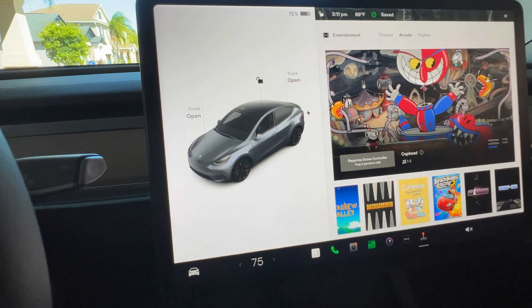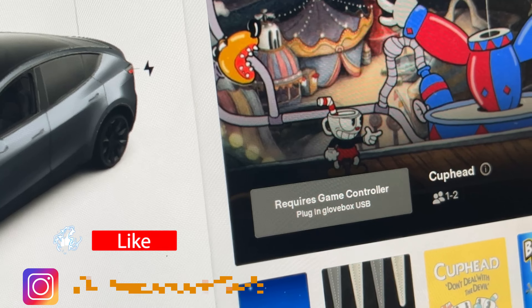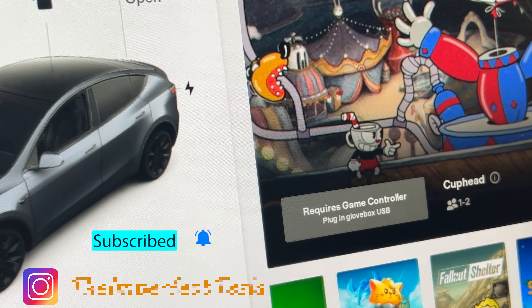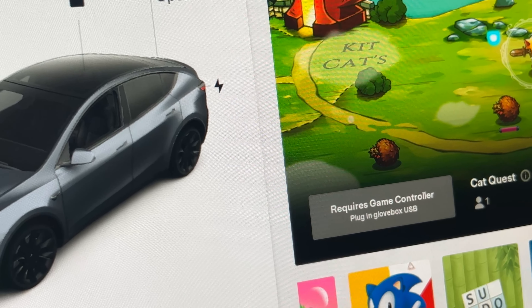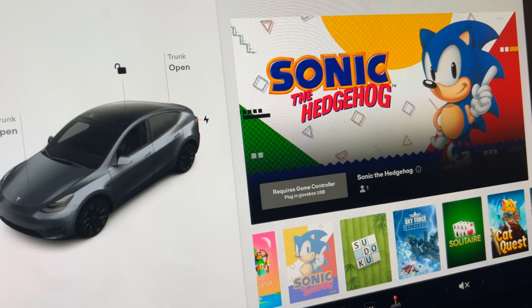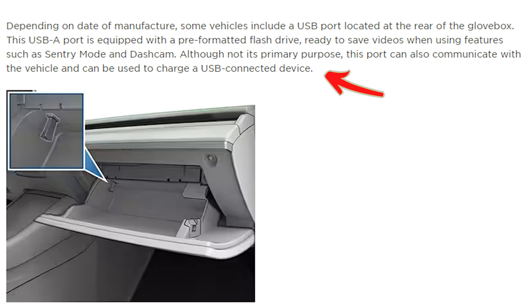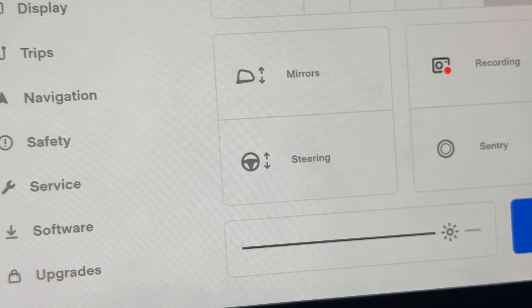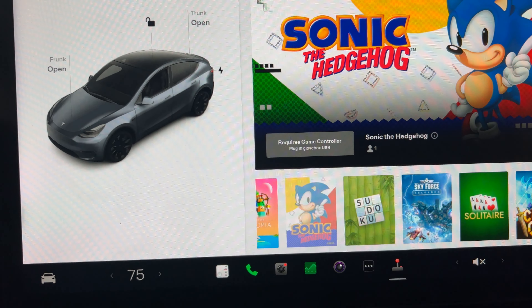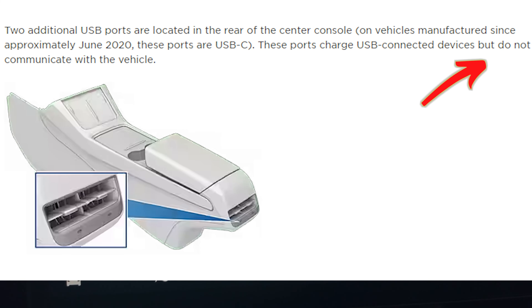If you look at those games, they all come with a message: 'Requires game controller, plug in USB glove box.' Because you don't have data in the front USB, your only option is to use the USB in the glove box. However, the manual states that is not its primary purpose. You want something more dedicated. The rear USBs also do not support data, so this fix will come in handy.